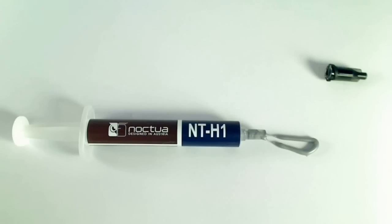Noctua tell you to clean off any residual traces of thermal paste on the CPU, press a small drop of NT-H1 onto the centre of the heat spreader, put the heat sink onto the CPU, and turn it back and forth a few times in order to spread the paste, then fasten it.